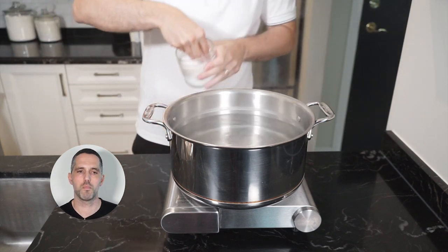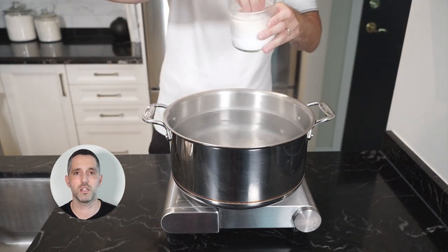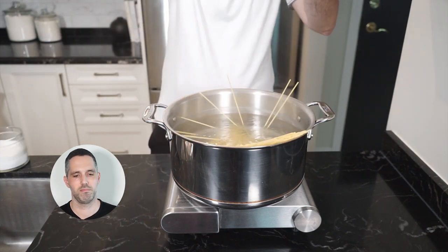Grab a large pot of water, bring it to a boil, generously salt it, add your spaghetti, and let it go.